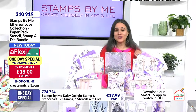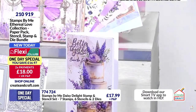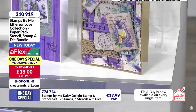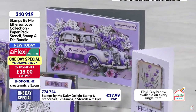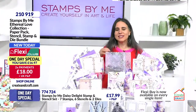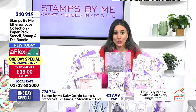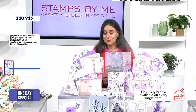Nearly two-thirds of the stock has gone and that makes me laugh with a nervous laugh - what are we going to do at nine o'clock! If you want your Ethereal Love, 210-919 is your item number with a £16.97 saving. You can flex it in the club for £18. Absolutely phenomenally gorgeous color tones and imagery - that vellum is extraordinary. Once it's gone it's gone, approaching two thirds gone, so make sure you grab it right now.